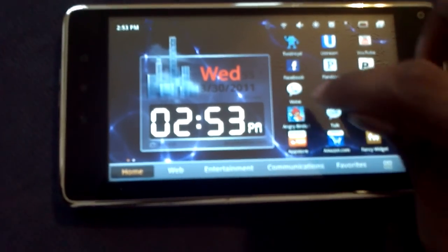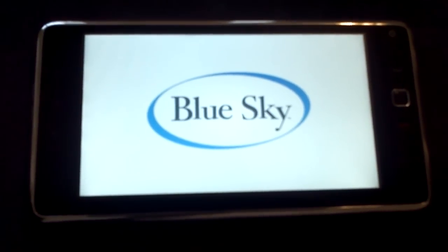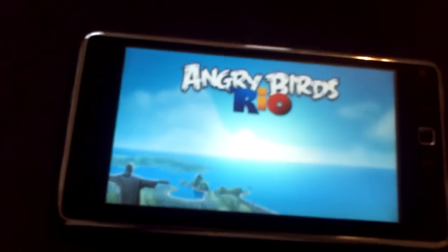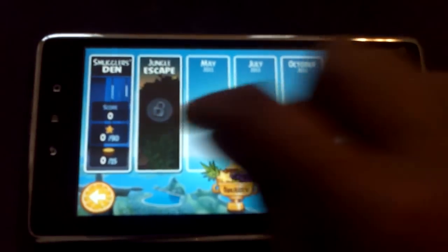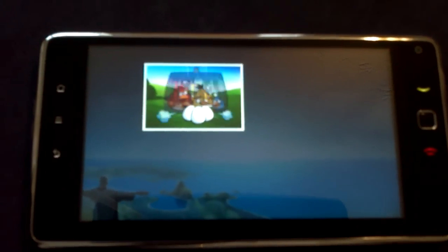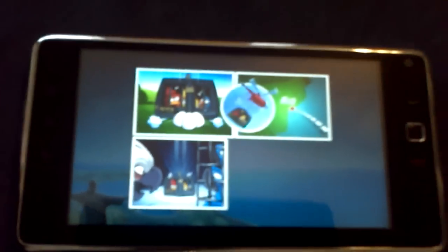I have Fancy Widgets and Angry Birds on here. You can see the load time is good - it has a 1GHz processor so it's up there with the big dogs. This thing isn't slow by any means. I'm running Angry Birds to test performance. You can lay it down because the speakers are on the side. Even though you're tapping it, it's still fast. The clarity is great - this thing is no slouch in that area.